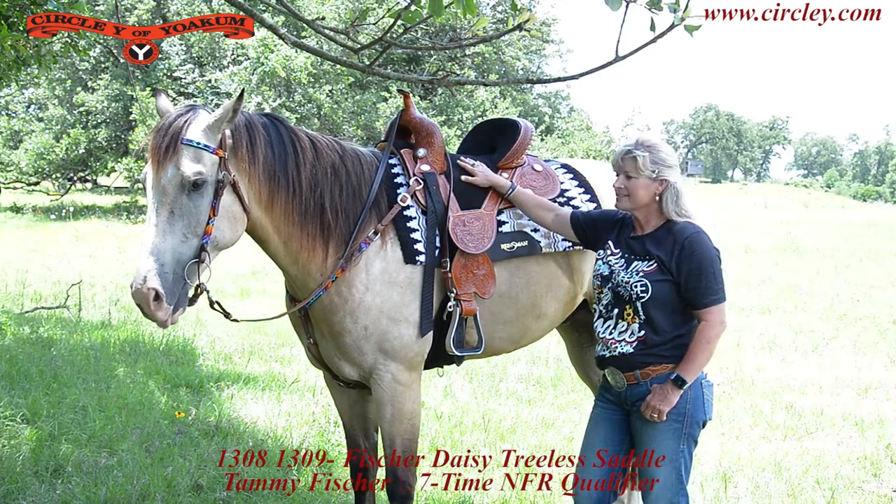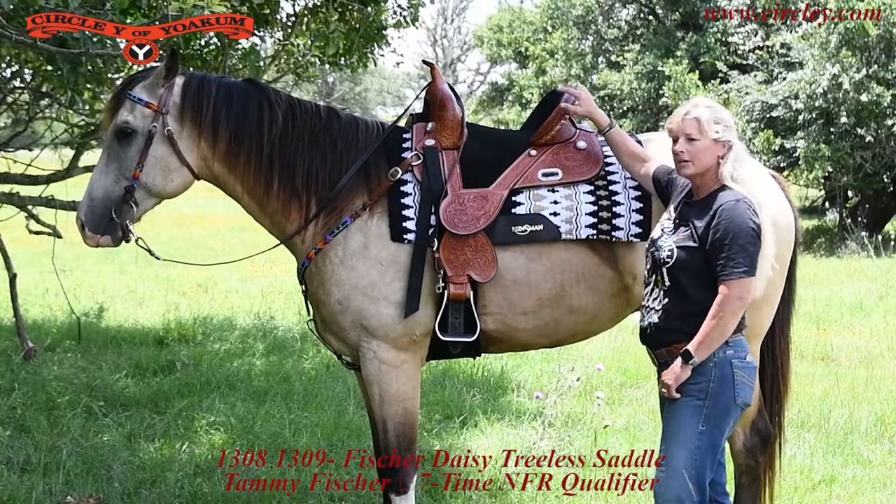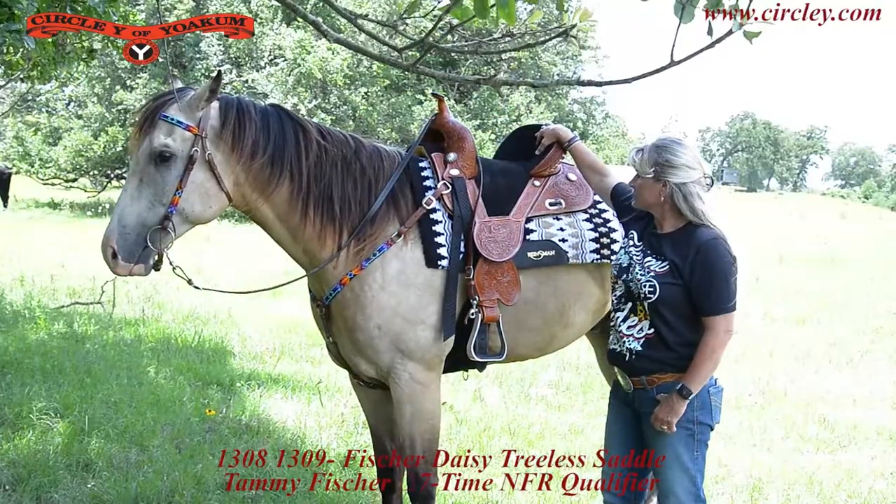Hi, I'm Tammy Fisher, and this is the Daisy Saddle. It has tooled leather, really pretty conchos. It has the 12-inch swells and a 5-inch kennel in the back.